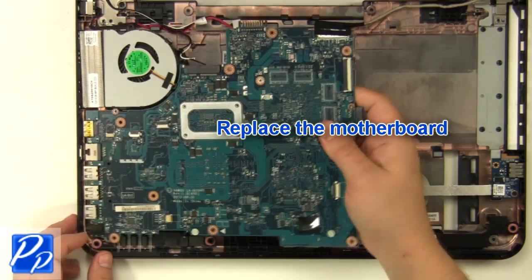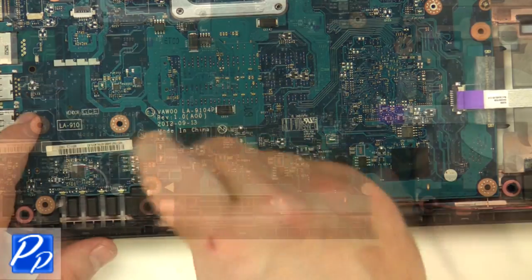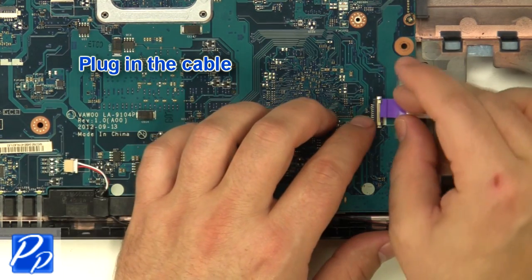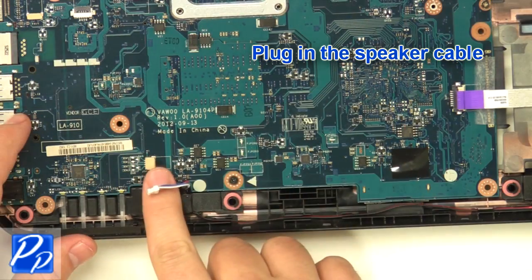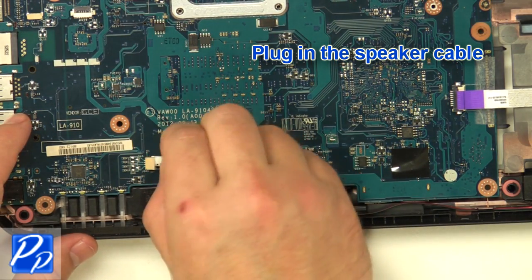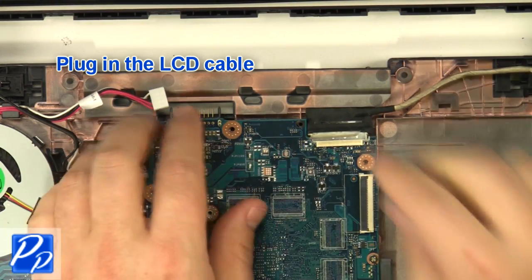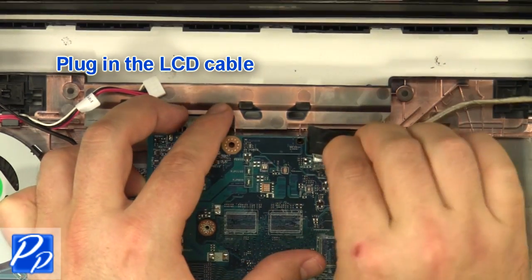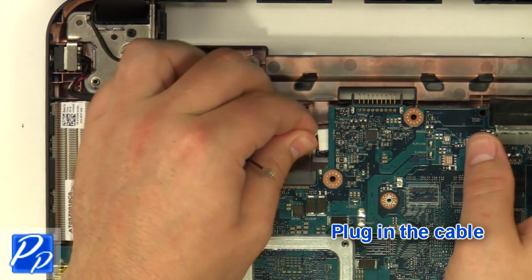Replace the motherboard and replace the screw. Plug in the cable, the speaker cable, and reroute and plug in the LCD cable. Plug in the remaining cable.